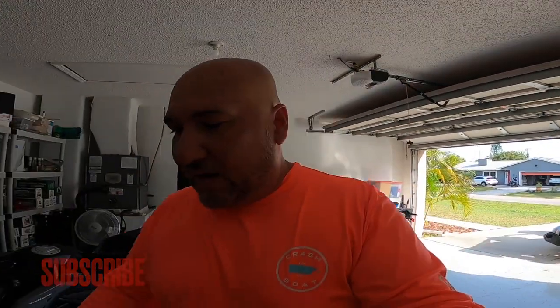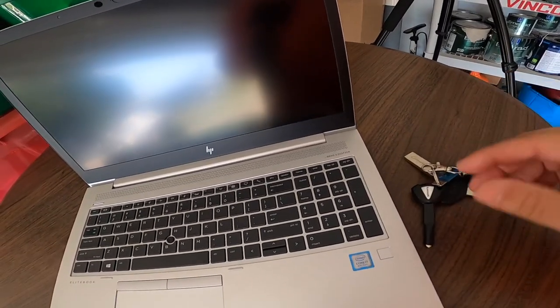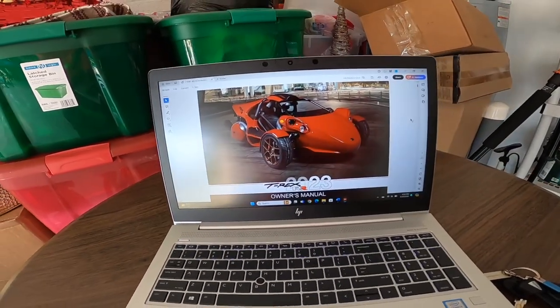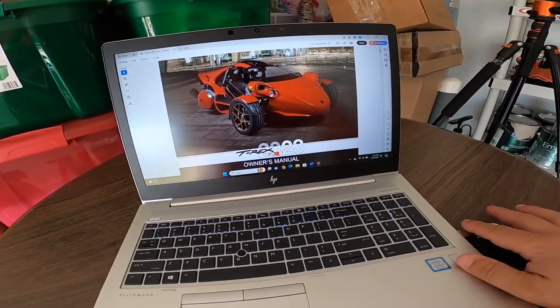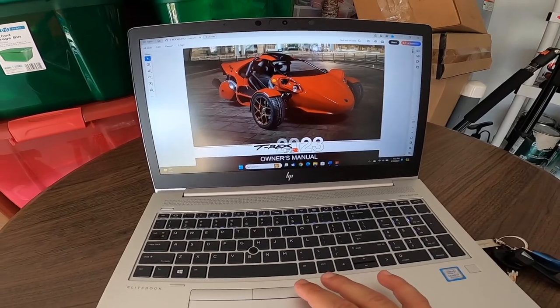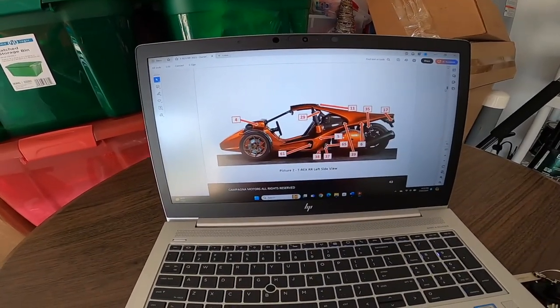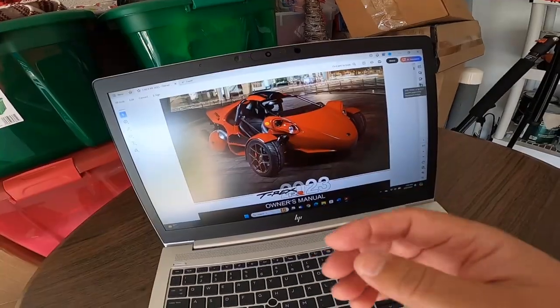First thing I want to talk about is the keys. It comes with two sets of keys and a flash drive. I haven't seen any other manufacturers do this — it comes with a flash drive that has your owner's manual on it. You can bring up the owner's manual and kind of look at it online. That's probably the most tech you'll get out of the whole deal, because the T-Rex is pretty much very basic.